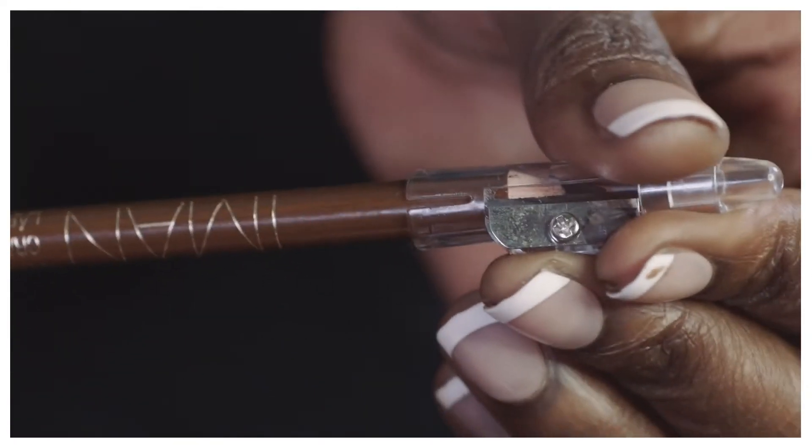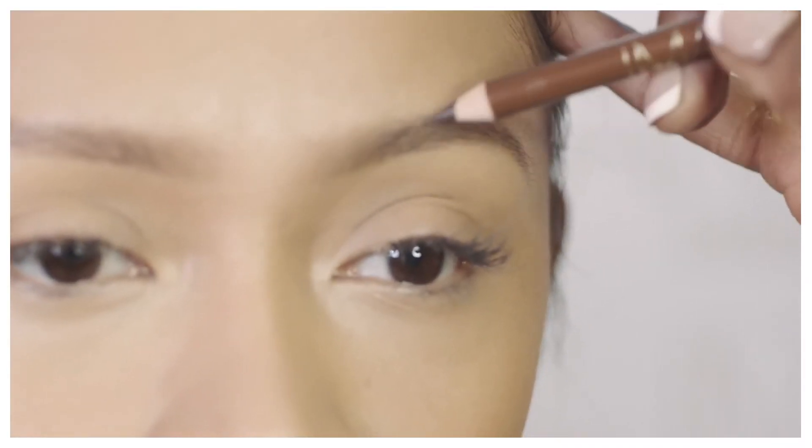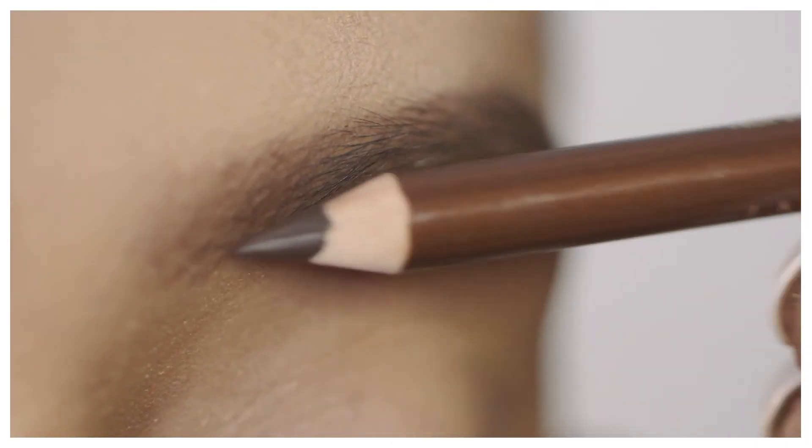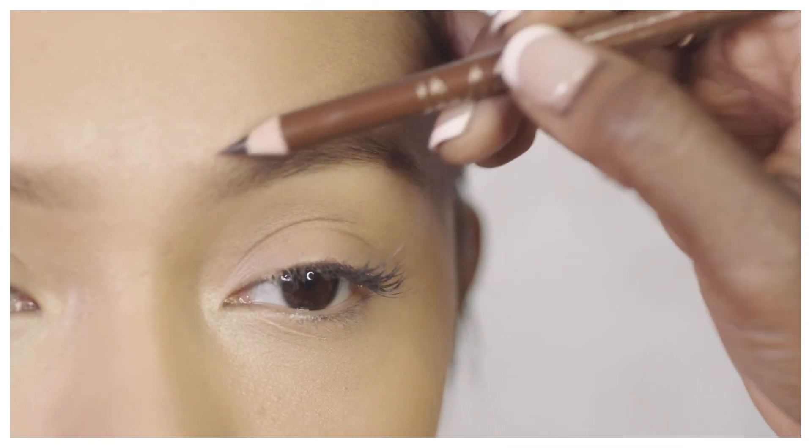One of the great things with this Iman eyebrow pencil is that it comes with a beautiful sharpener at the top. Using upward hair strokes, I'm just using very thin lines to create a fuller brow.